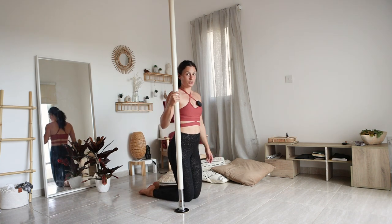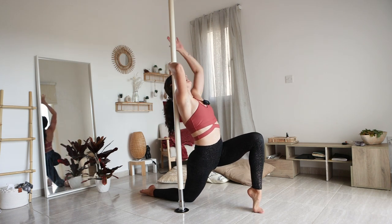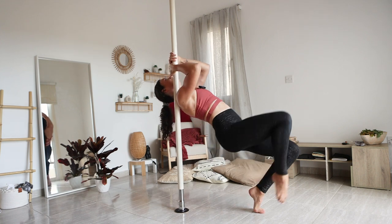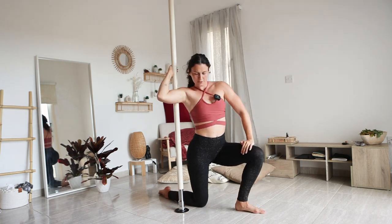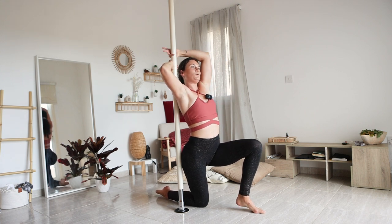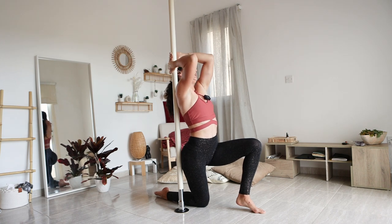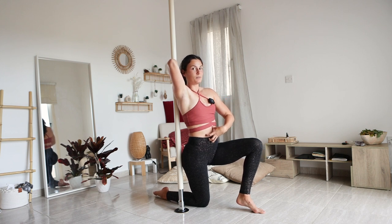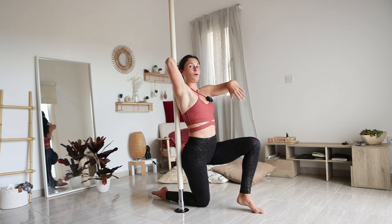From here, what you want to try first is to get into this position and then just put all of the weight on that front leg and bring that back leg up like this, then back. Try this a couple of times and see how you want to engage your muscles. You really want to squeeze your elbows together, really contract your torso right here, really bringing those abs in. Try this a couple of times and you can add more momentum as you go.